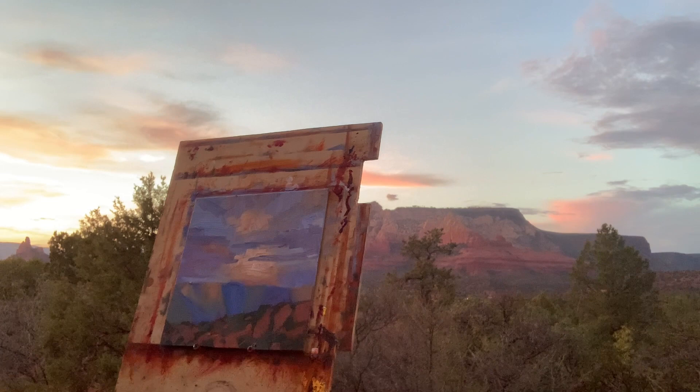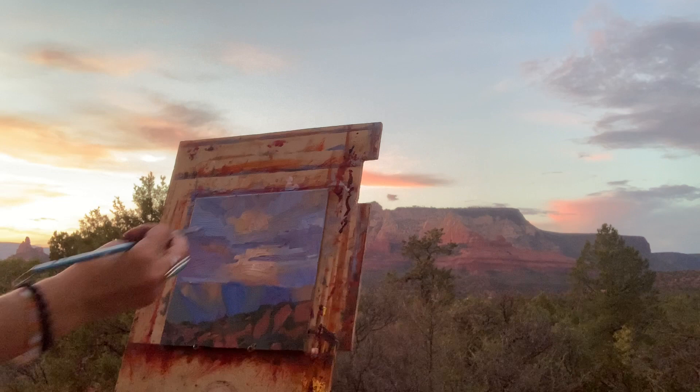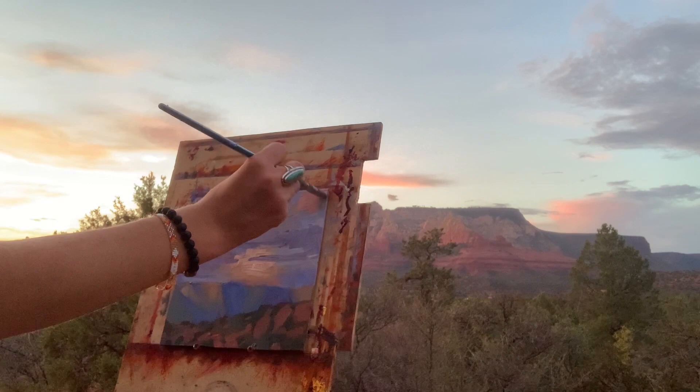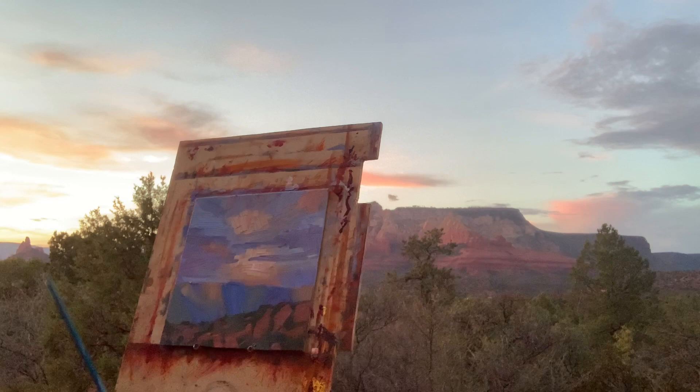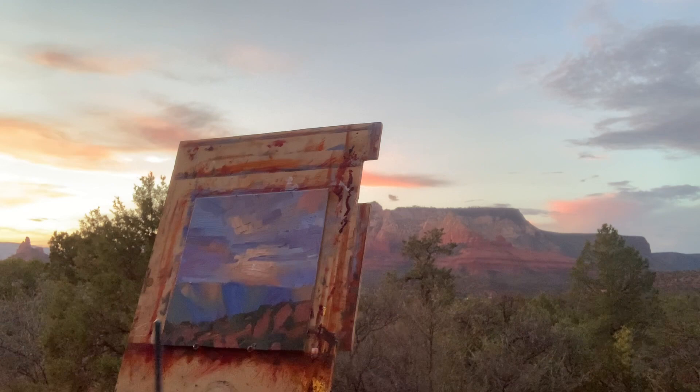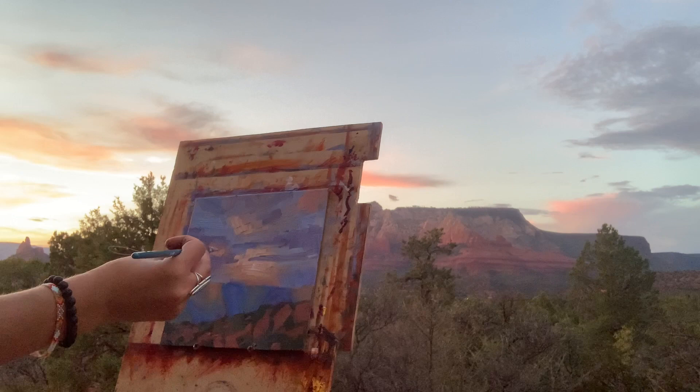It just goes to show a lot about the a la prima technique — it's about applying more paint than you're comfortable with and being totally confident in the colors you want to put on and where you want to layer them. I'm OK with a little bit of white being mixed into these other values or colors because I really want to communicate this hierarchy value spectrum in the sky. I'm pretty happy with the way all of this is working out.